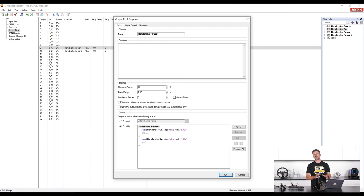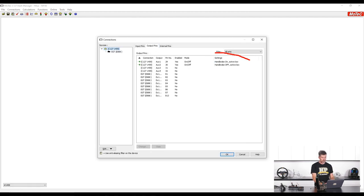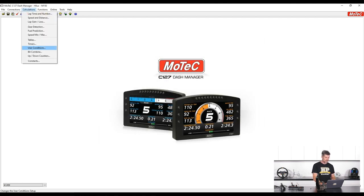Remember, all that PDM configuration is simply providing power to the dual half-bridge controller and allowing us to monitor current draw. Now let's jump into the C127 dash. Under auxiliary output pins, we've got two outputs wired to the dual half-bridge controller — one becomes active when the handbrake is on, and the other when the handbrake is off. Pretty straightforward, but we still need to handle the current limiting. Let's go into our calculations and user conditions.